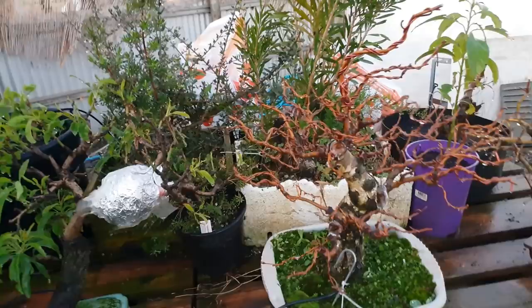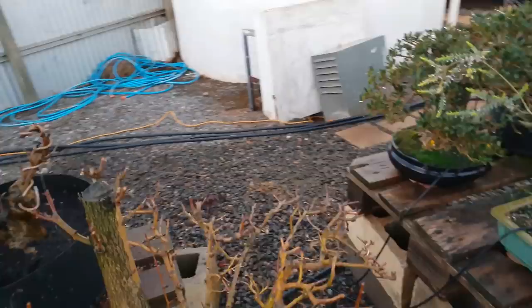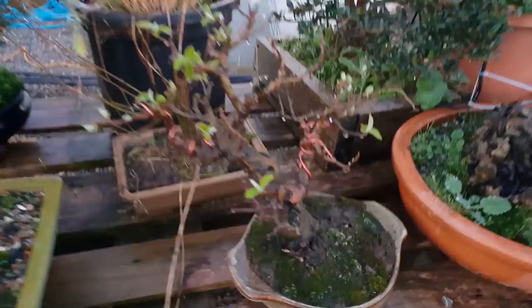There's the almond tree. The air layer's not doing too well — the leaves, it's sort of half dying on the end, but we'll see how it goes. Haven't air layered an almond before, so maybe they're not that great for air layering.